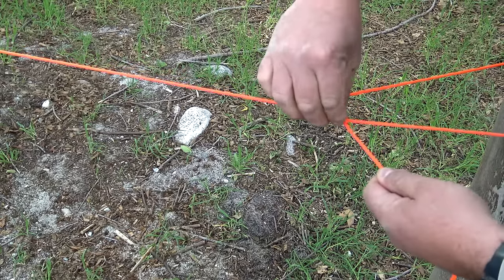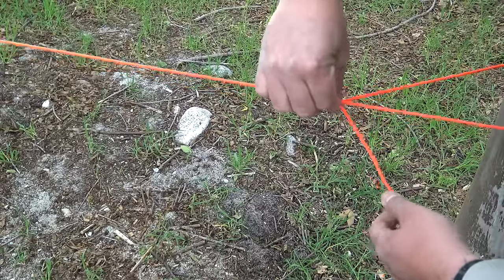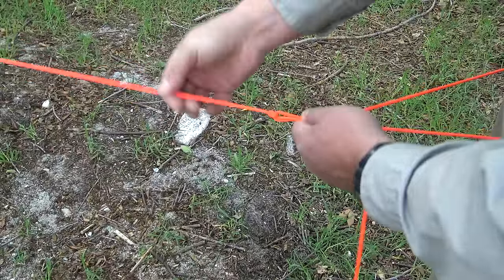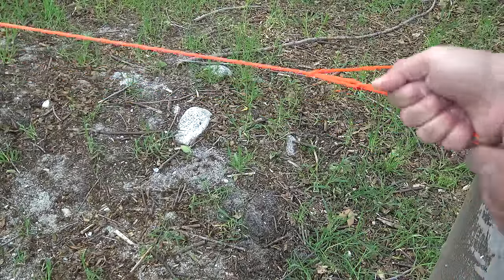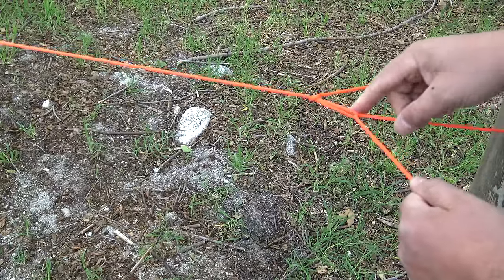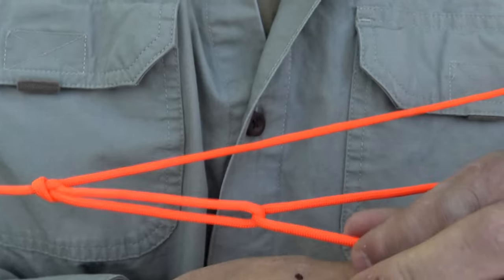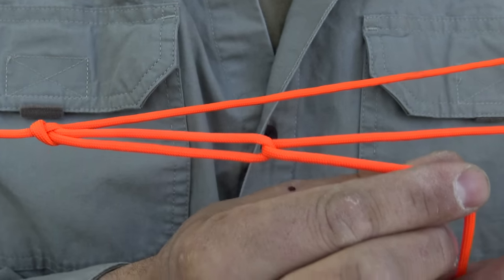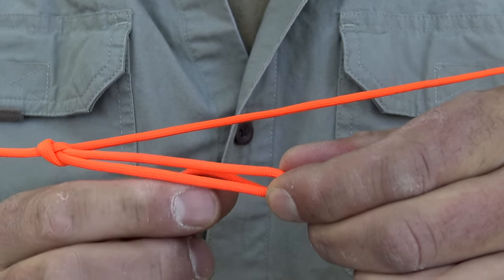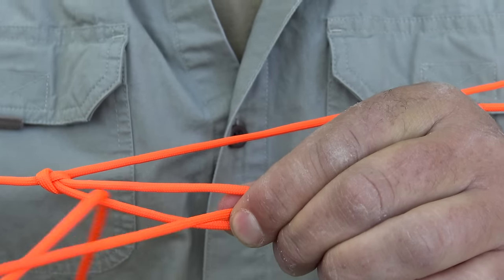Like I mentioned before, try to pinch that loop to that line. Sometimes it tends to want to slip on you, and the more it slips, the more slack you're going to have in your ridge line. So all we're going to do from here — we've already wrapped through here one time — we're going to wrap inside this loop once again. If I were to pull this towards my tree it's going to tighten it up. So what I'm going to do is take it, go around from the back, and place it back through that loop and pull all my excess cordage through.